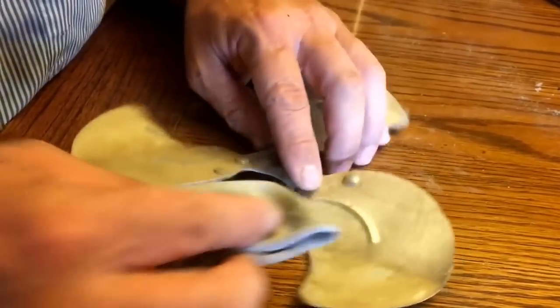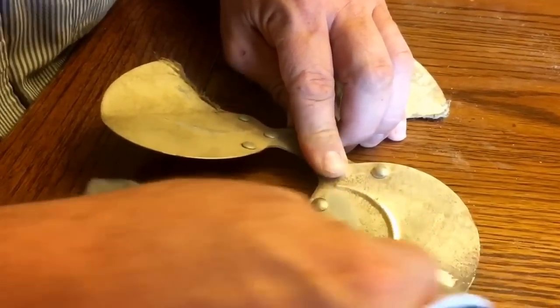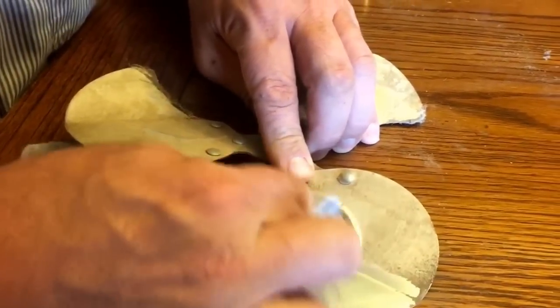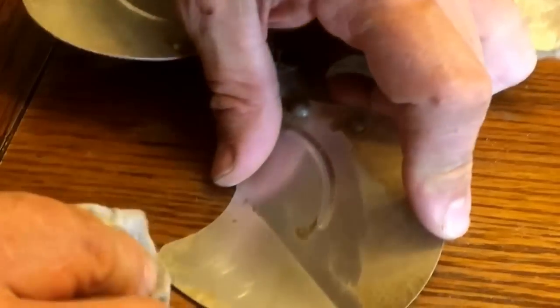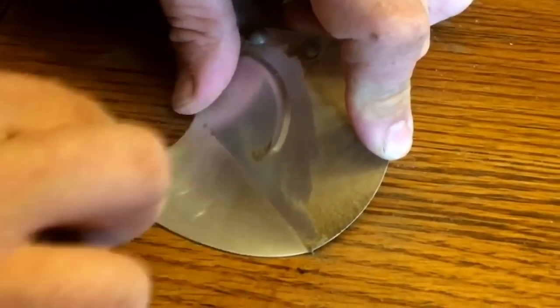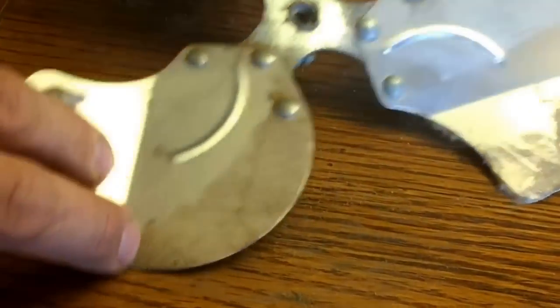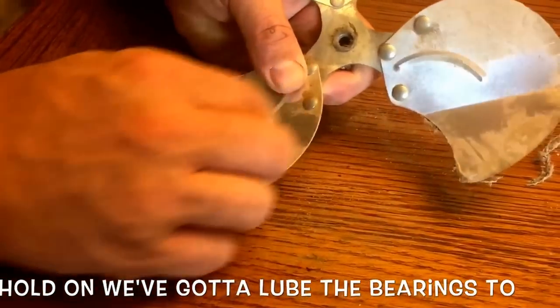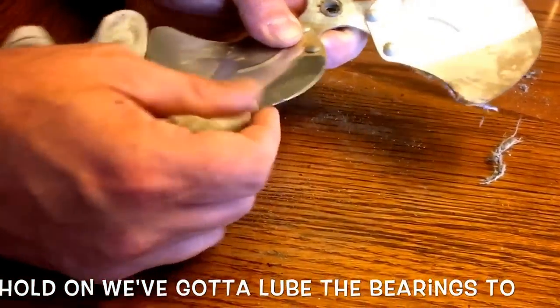You don't necessarily need to remove the fan. I might just have my girls wash this up when they're washing dishes to get some of that grime off. Look at that — it's really stuck on there. Yeah, it's coming off just fine with a rag. Try not to bend the fan blade, otherwise you'll get a wobble.